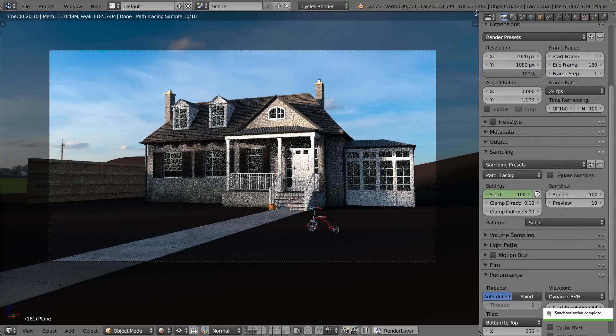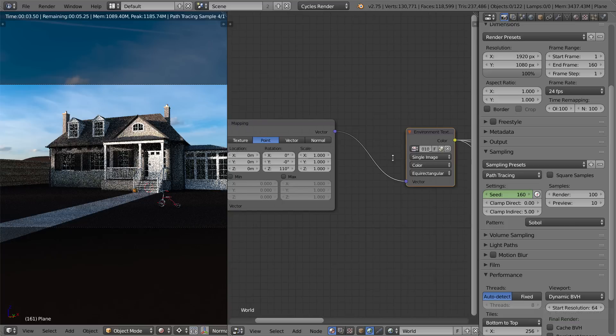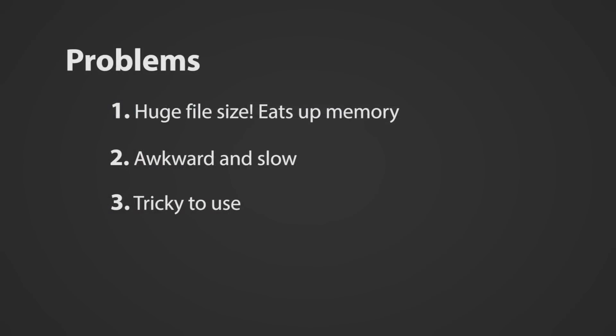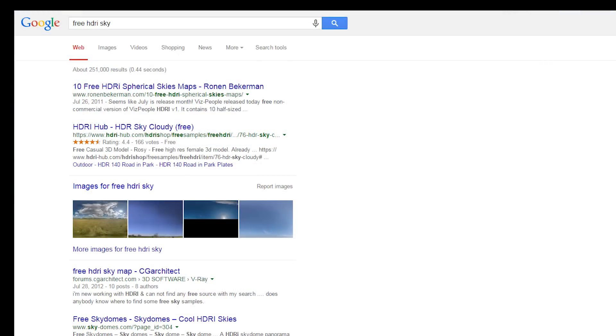And the problems only continue from there, as you need to jump back and forth between the node editor, tweaking values and putting in way more nodes than you should need to, just to do some really basic tweaking. But the biggest problem of all is easily affordability. Due to the amount of work required in capturing them, sky HDRs are expensive — online they go for about $30 to $100 each. And while there are a few free ones scattered around, you often get what you pay for, as many are blurry, low res or captured at poor exposure ranges.